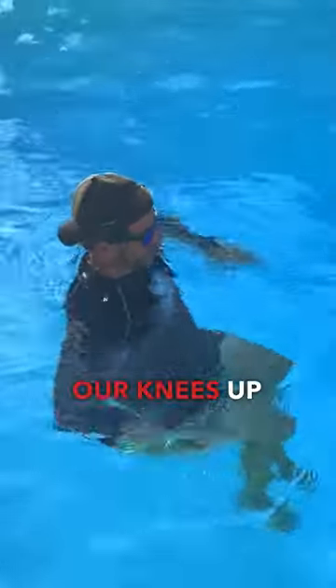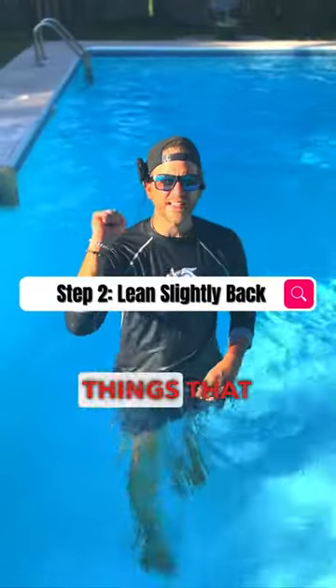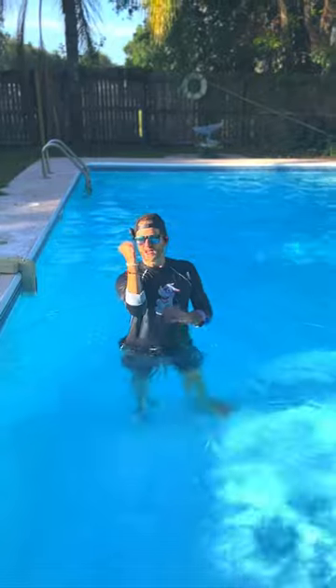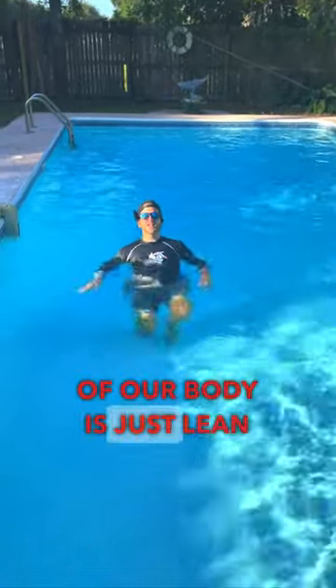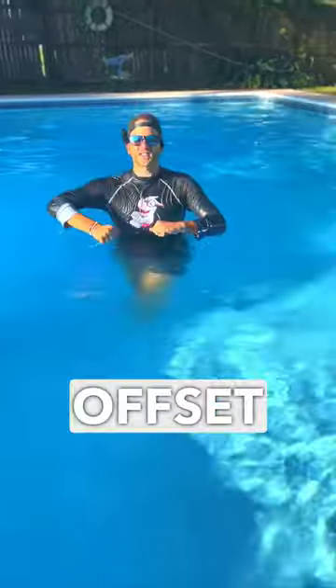We go from a completely vertical position to bringing our knees up towards our chest in a more horizontal position. One of the easiest things that we can do to offset some of the weight of our body is just lean slightly back. This allows the surface of the water to offset some of that weight.